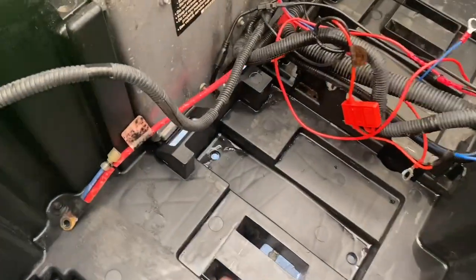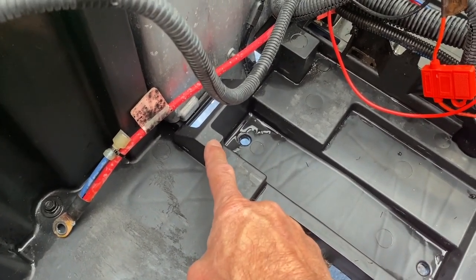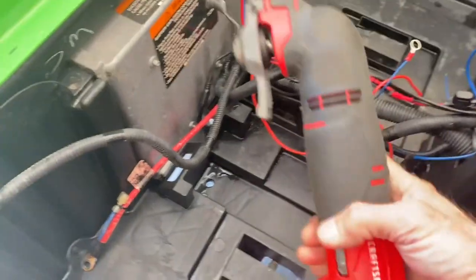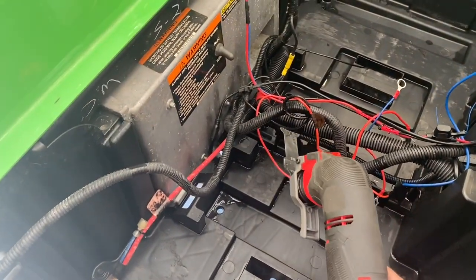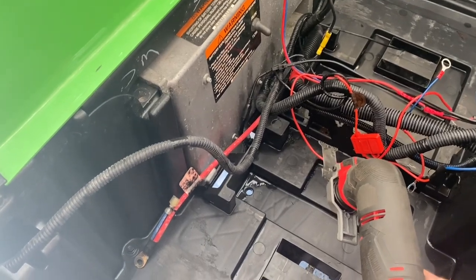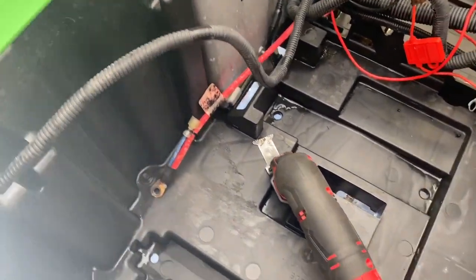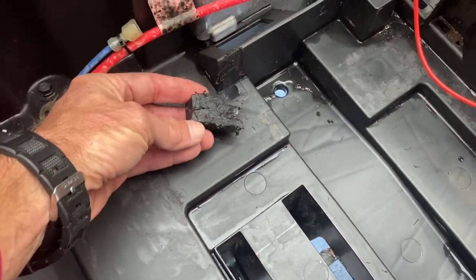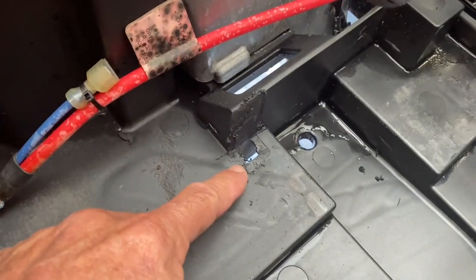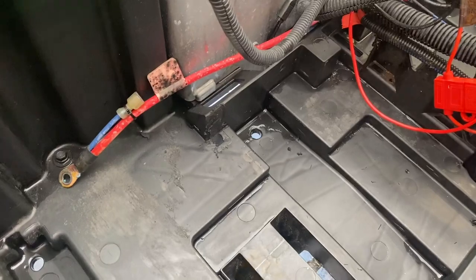One of the first things I'm going to do is notch this out — the batteries fit much better in here without this notch. The tool I'm going to use is a little side cutter I got from Lowe's. So let me cut that out. I made the cut. Not a whole lot of support underneath there, so I don't think I compromised any of the structural integrity of the floorboard. Let's move on to the next step.